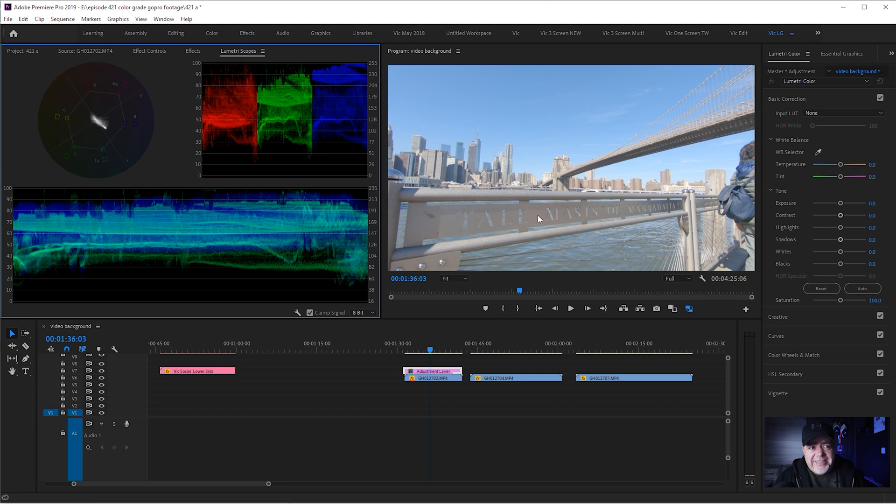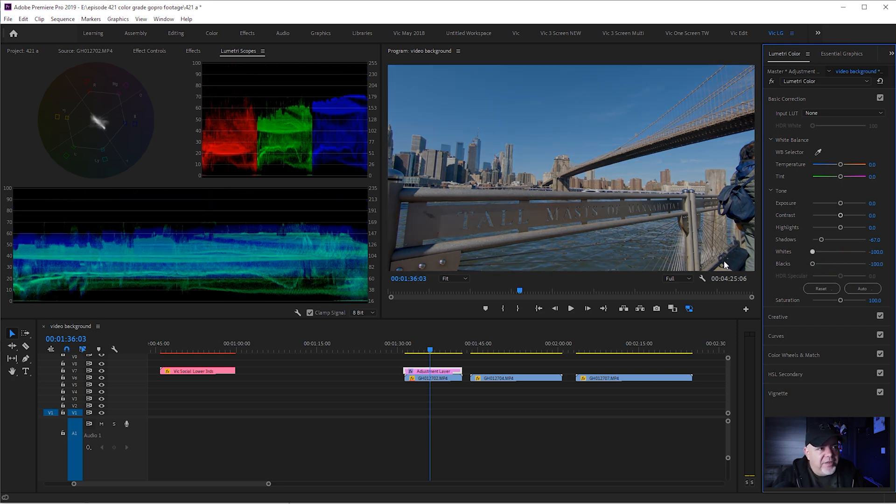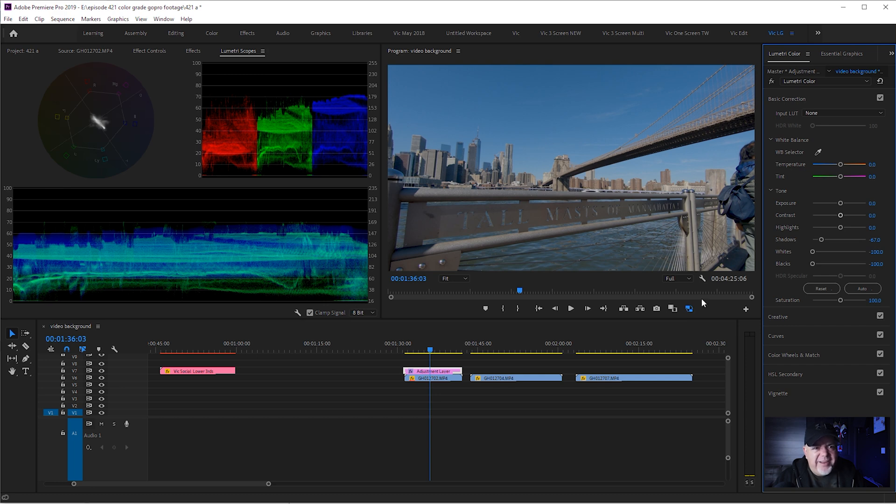I'm going to jump into my Lumetri scopes. As this has been shot flat on the GoPro flat color profile, we can see there's a little bit of room in the highlights and in the shadows. I'm going to drag down my shadows a little bit and start bringing my blacks down — I don't want to crush them completely. You can see when things hit the bottom line they're getting crushed. I'm going to take a look at the highlights and bring those down slightly.